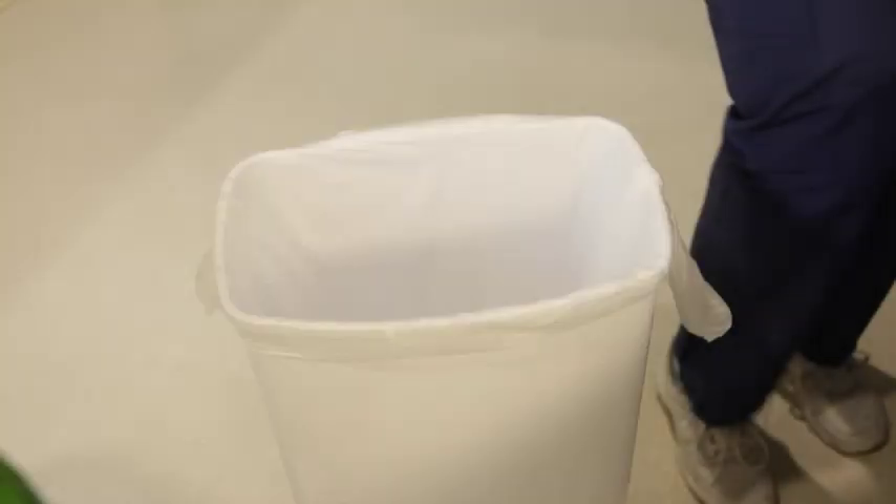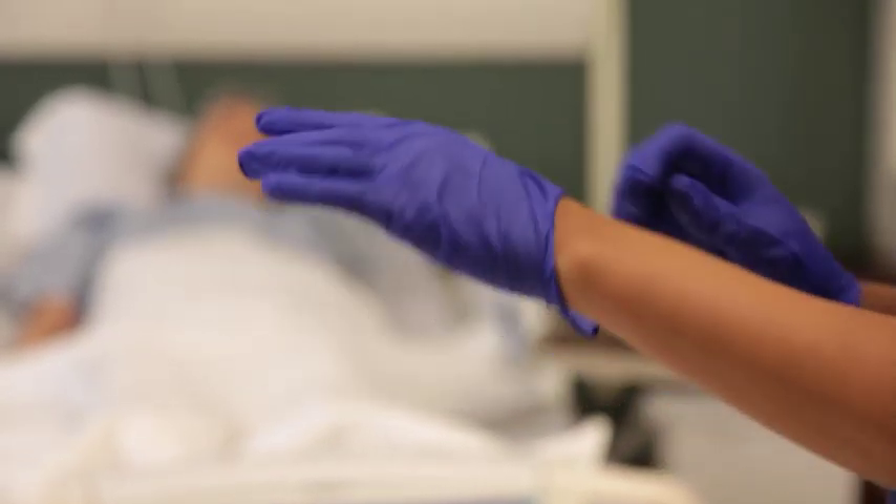Prior to performing patient care, ensure a trash can is beside the bed. Wash hands and don gloves.